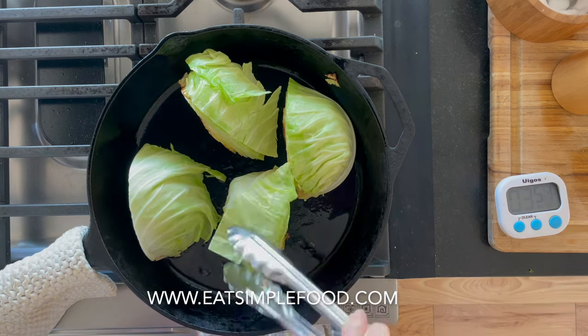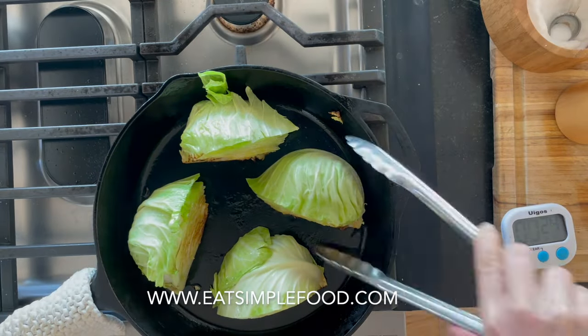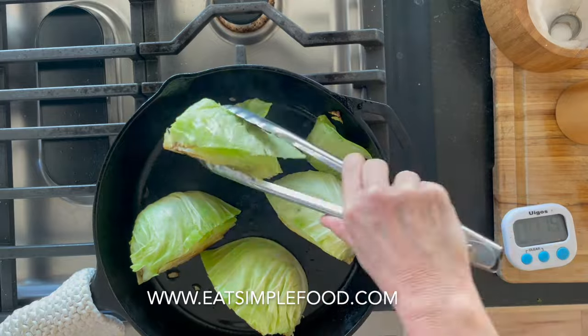It's a simple recipe. You can build on it with different herbs and spices later as well. This is just delicious as it is — it doesn't need more.